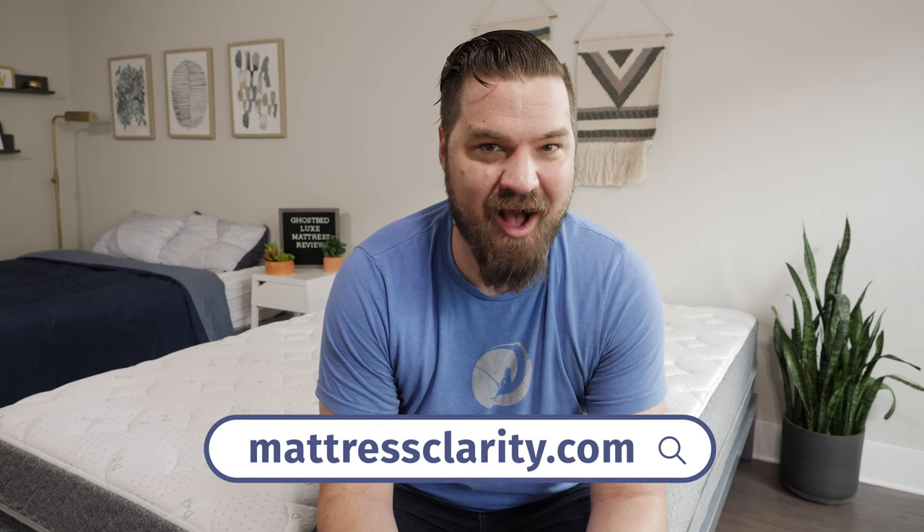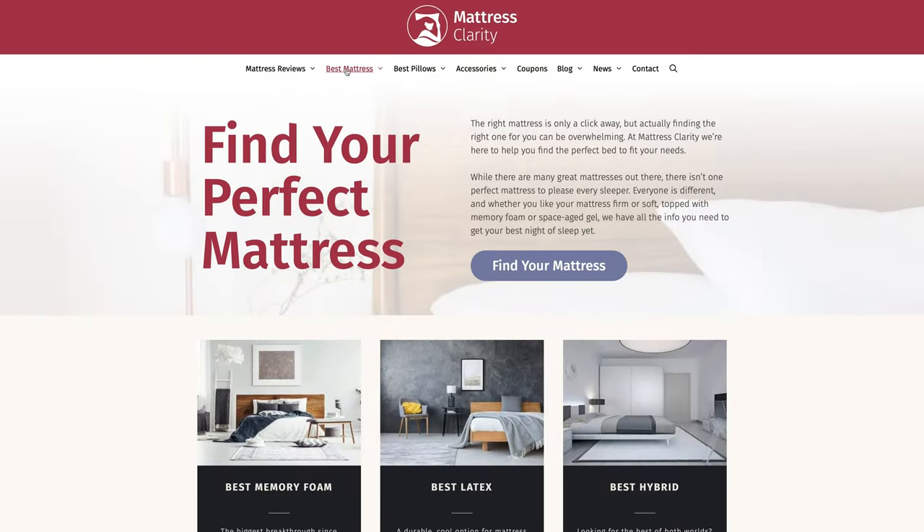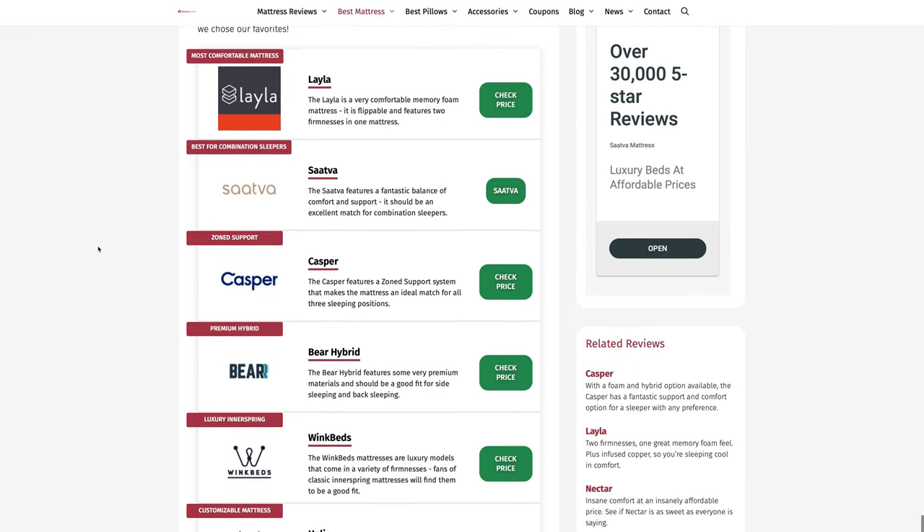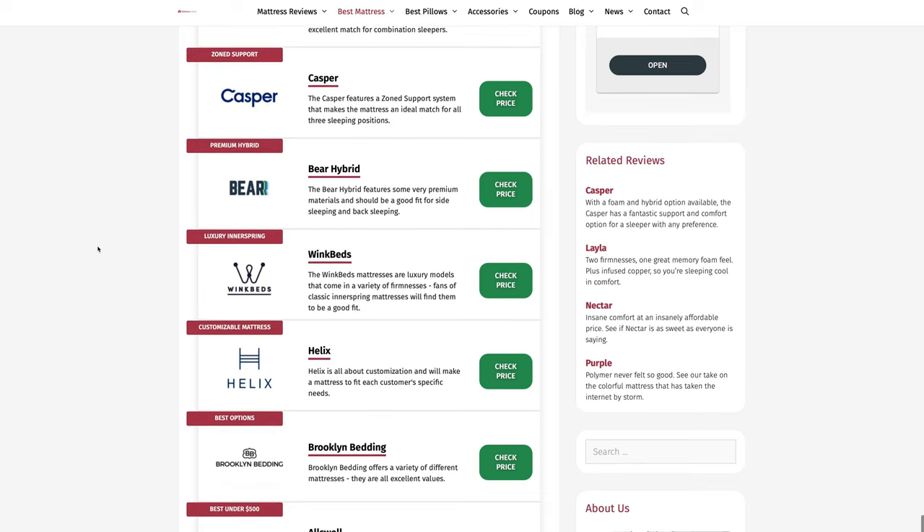First off, if you want to see a list of our top picks for mattresses, head over to mattressclarity.com. You'll find some great reviews on mattresses, bedding, pillows, and some great discounts on mattresses like the GhostBed Luxe. You'll also find a great exclusive coupon in the description below.